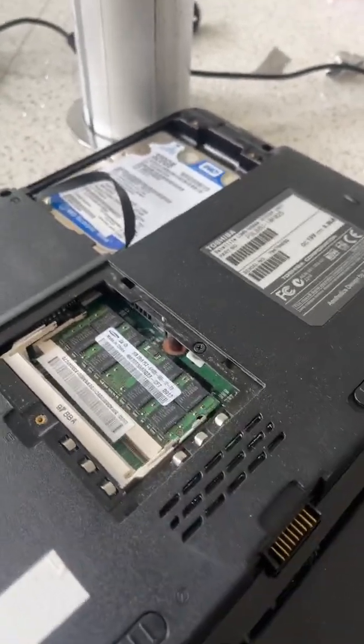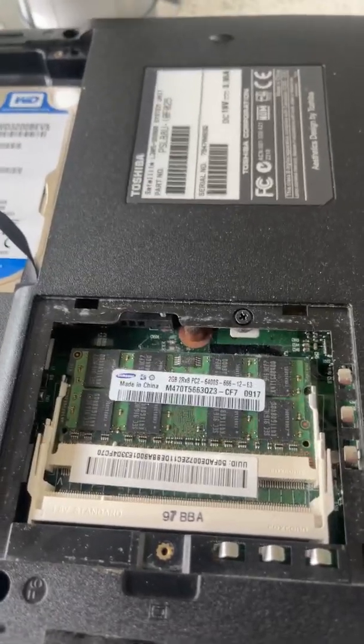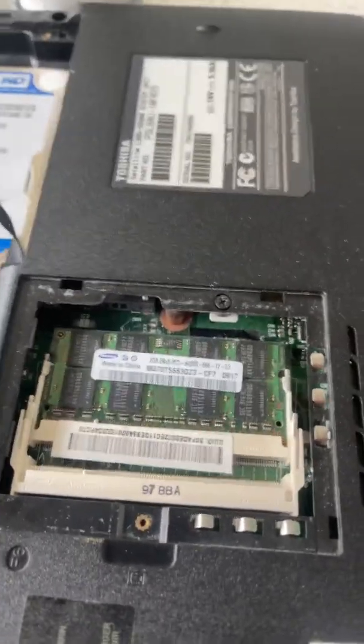I saw another video where the guy said to remove both RAM cards, and that really did not work for me. I tried it a number of times.